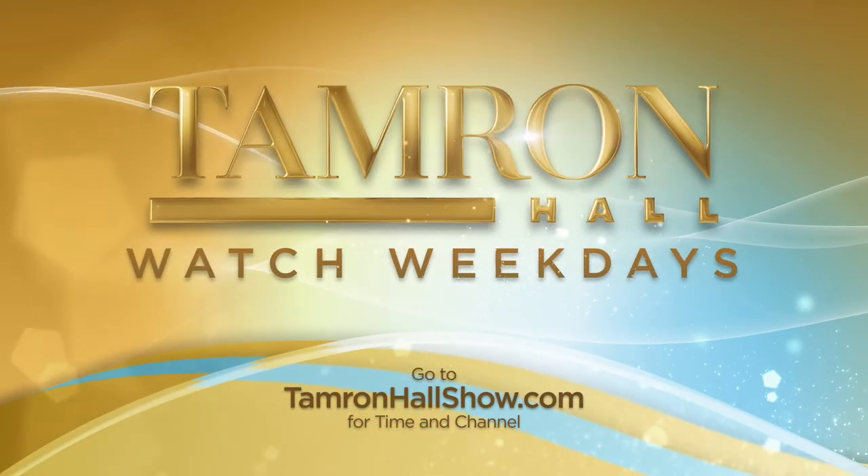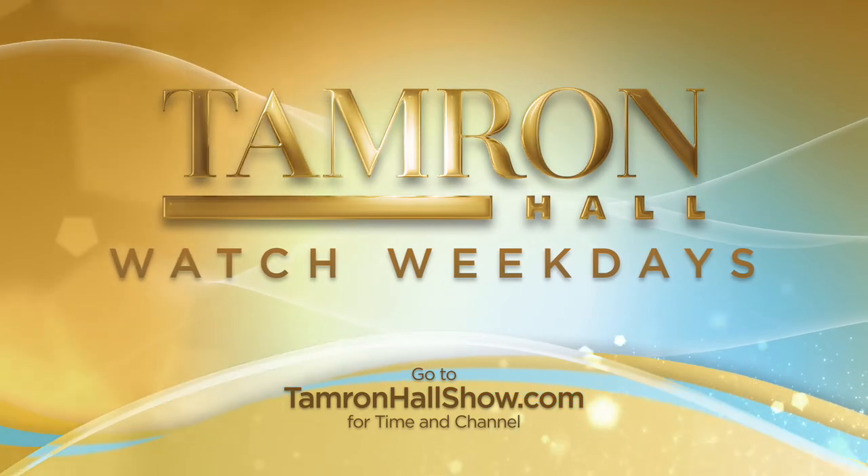Well, Chris, congrats on this. Thank you so much. Thank you so much.